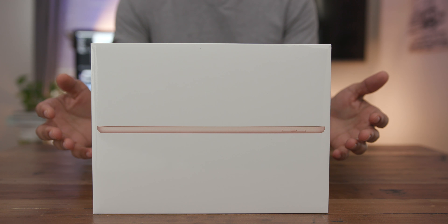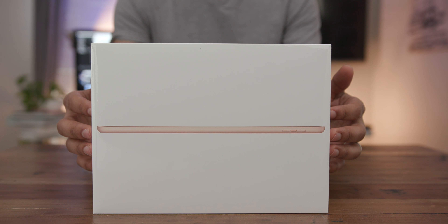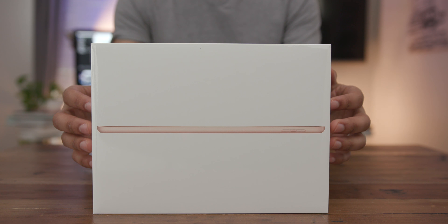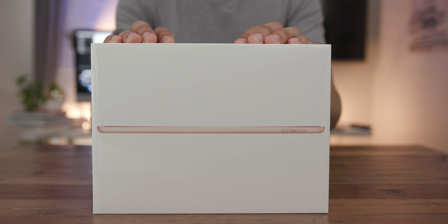Hands-on with the 6th generation 2018 $329 iPad. It features Apple Pencil compatibility, but does that make it worth it? Check it out.